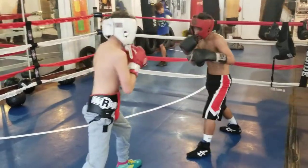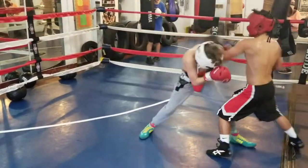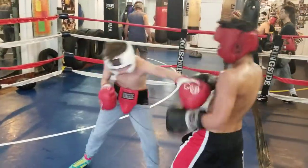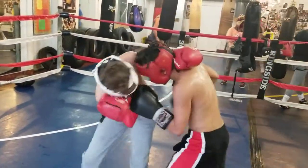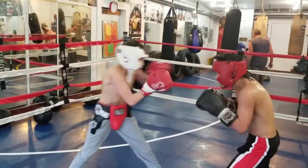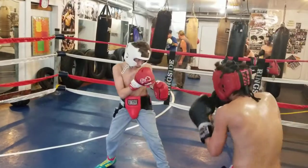Don't let him back you up so easy, Josh. Turn that right hand over. Have some faith in that right hand. Snap the right hand. If you don't watch what you're doing when you throw the right hand, you'll never see it. Keep your eyes on him.